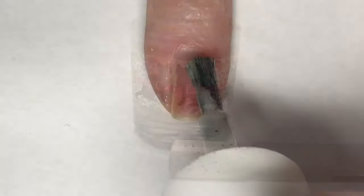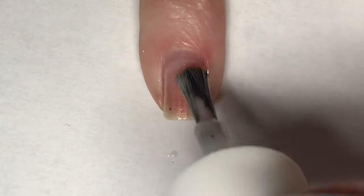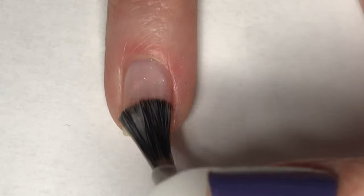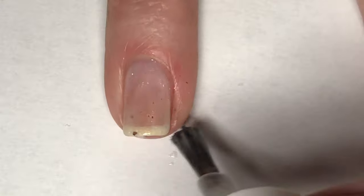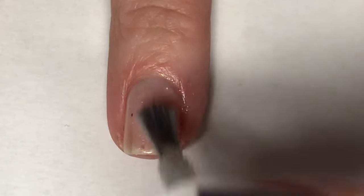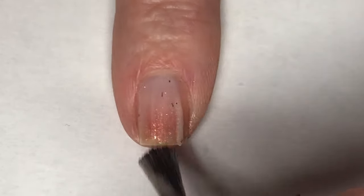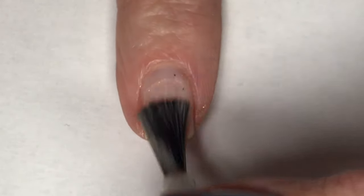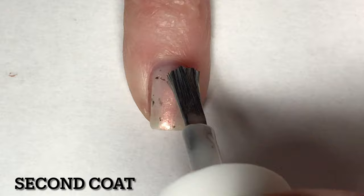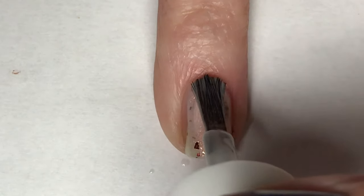I'm going to start this mani off by painting all of my nails with just One Bite. Since this is a sheer crelly, it does need to be built up, so I am going to be applying two coats. Now going in for a second coat of One Bite - this polish is still sheer on me and I can still see my nail line, but I'm okay with it in two coats.